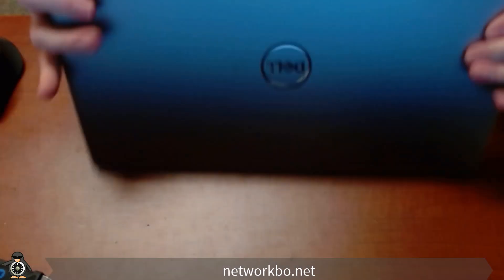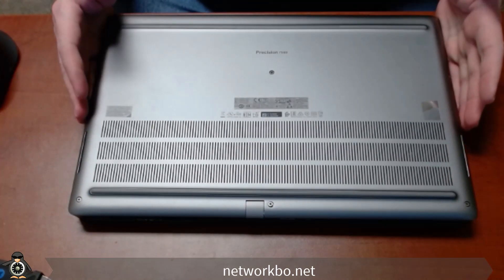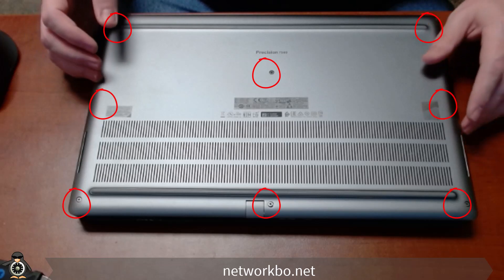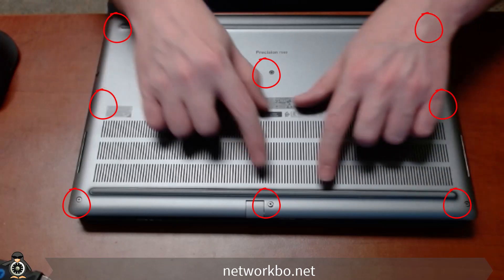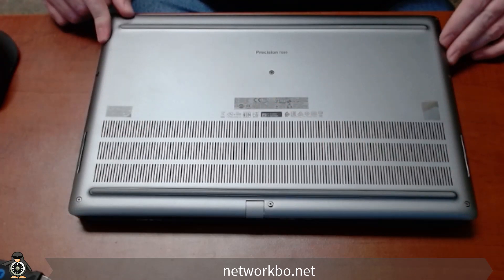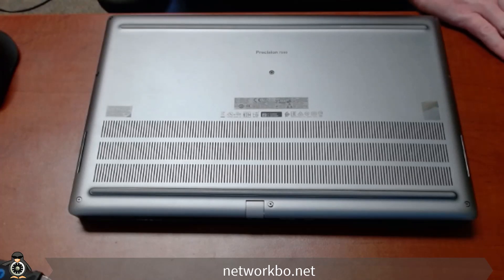We're going to go over to the back cover. Looking around the back cover, you will see that there are 9 Phillips head screws — 3 along one edge, 3 along this edge, and 1 in the middle. So we're going to take our Phillips head screwdriver and remove them.